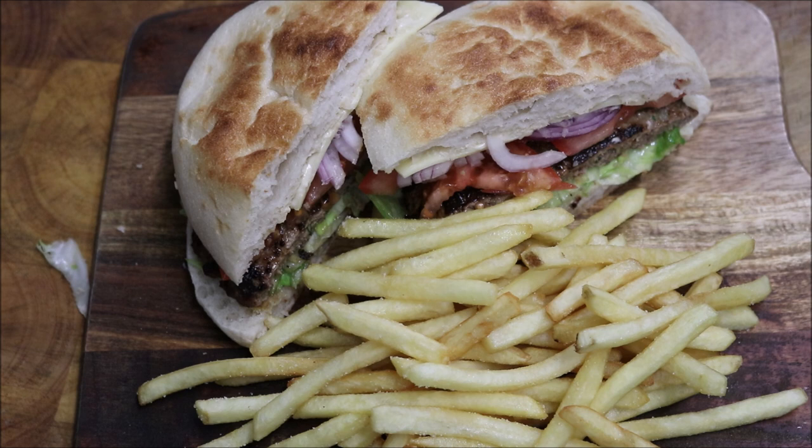Obviously you can't have a burger without chips. So that's all there is to it — you can add anything else you want to it, but that's the basic setup. I hope you liked that guys. Please like, share and subscribe. You can follow me on Facebook, Snapchat and Instagram. If you've got any comments or suggestions, just leave them at the bottom, and I'll see you all next time.